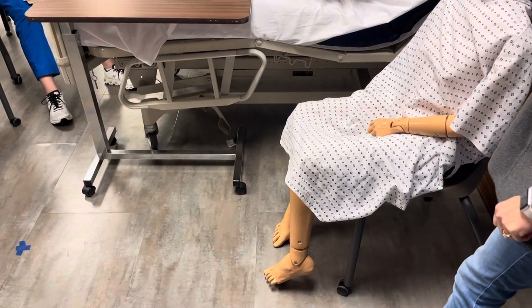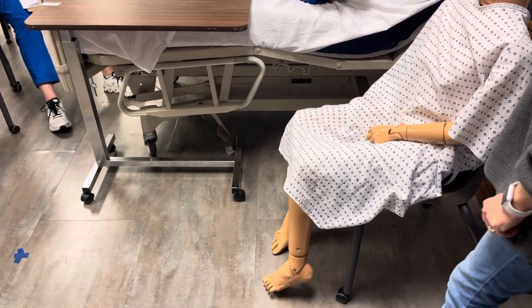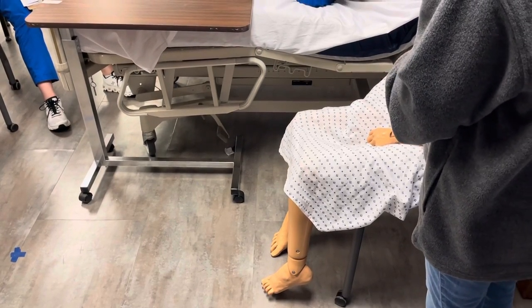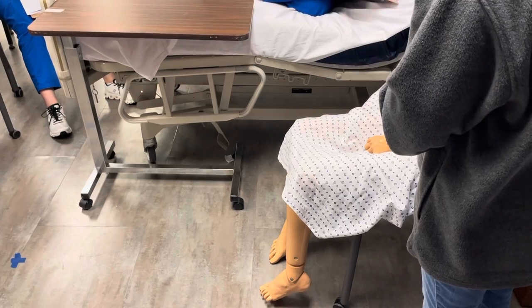Mr. Smith? Hello, Mr. Smith. I'm Janet. I'll be your CNA today. Is it okay if we clean up and clean your feet? Is that okay? Yes.